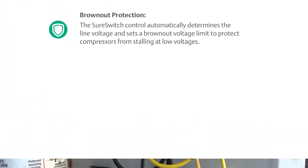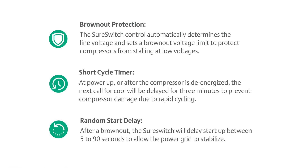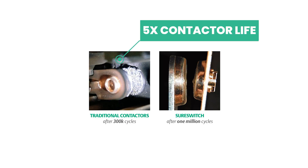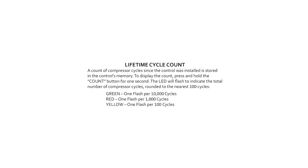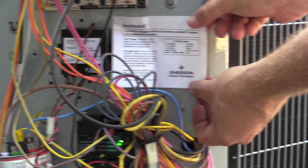The SureSwitch has brownout protection, short cycle protection, intermittent start time for multiple systems and multiple voltages, as well as five times the regular operational life, a cycle counter, and sealed contacts to protect from ants and other insects. Once the SureSwitch is in place, we can affix the sticker.